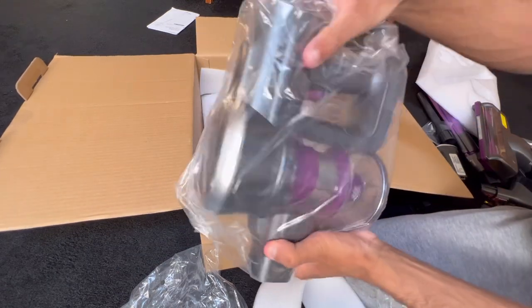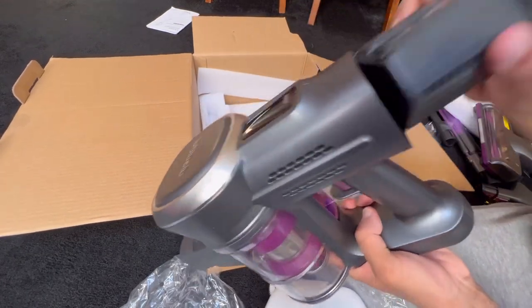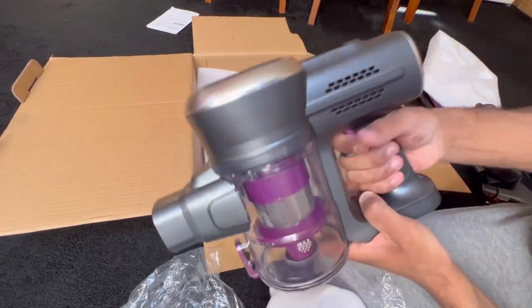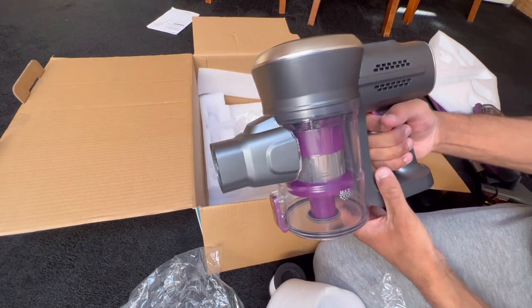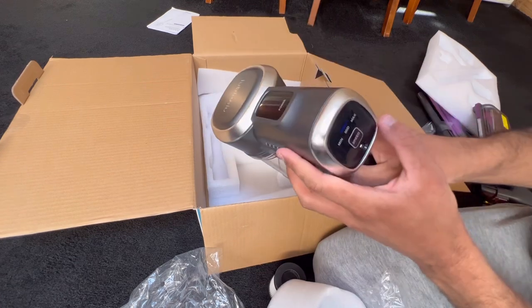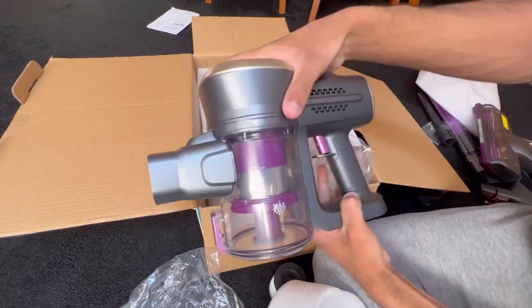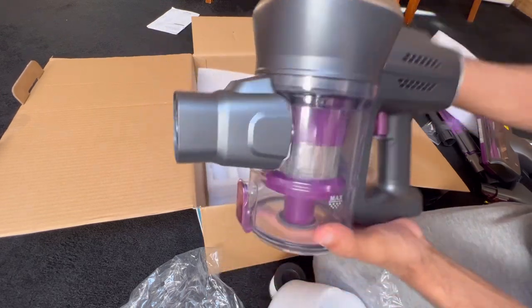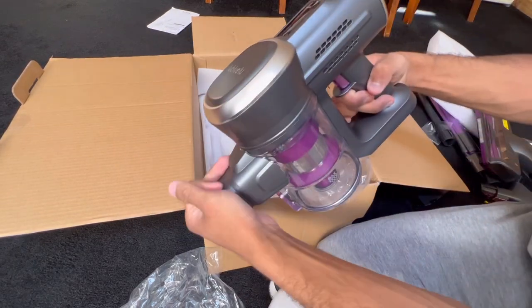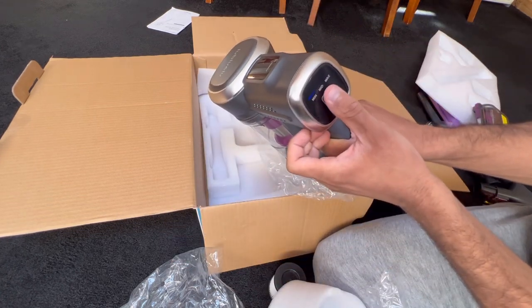And the main character of the show is the handheld vacuum. Let's put the battery in and see if it works — it better be charged. Okay the suction's actually not that bad on medium. I don't even have to hold it down — look, hands free! I love that. Pretty good suction.